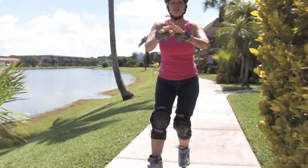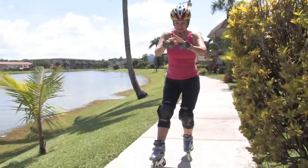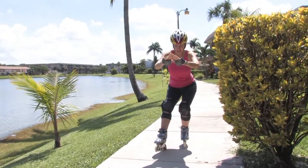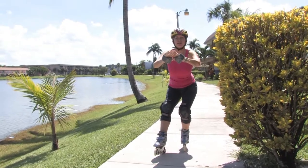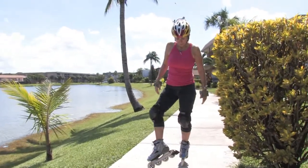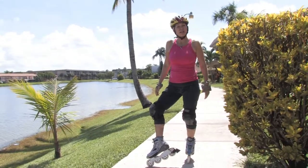Extend your right leg out in front of you and lift your toe, sitting back as if you're doing a squat at the gym. Always remember your brake is on your right foot.